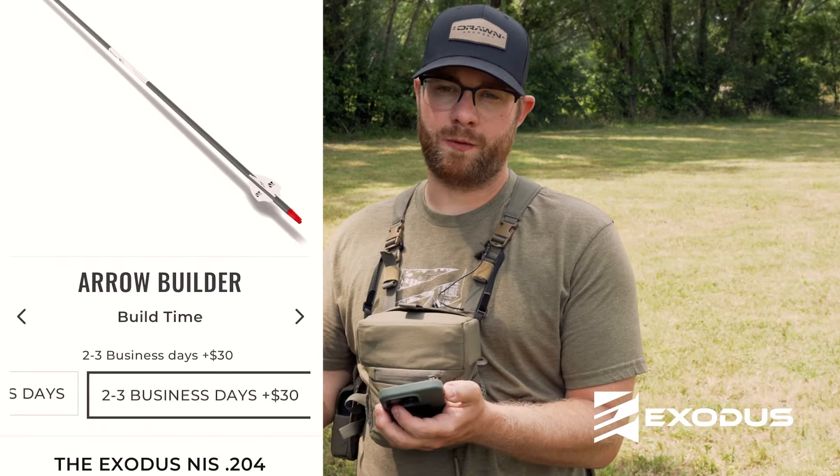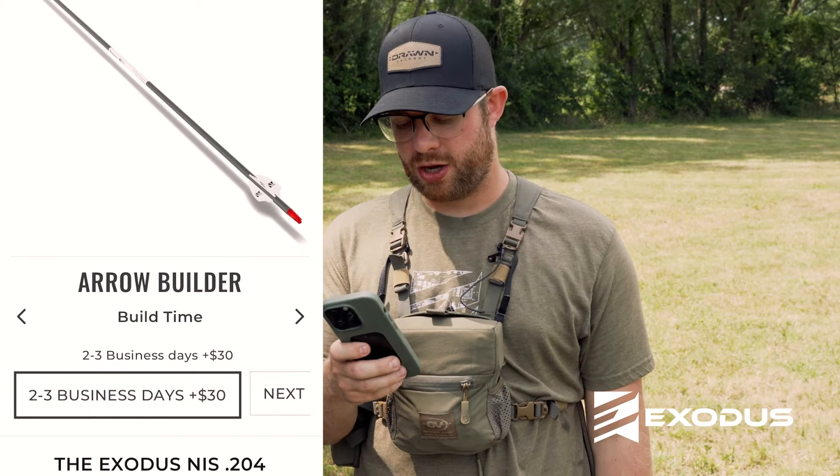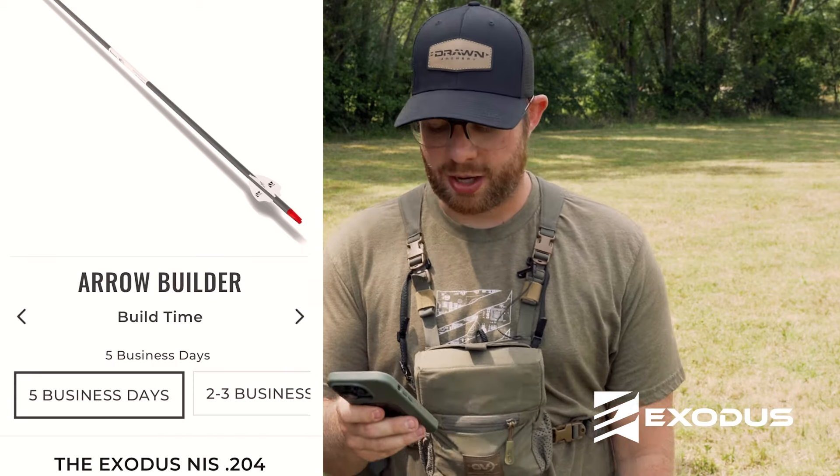Lastly, all you have to do is choose your build time. We can have these built in five business days or less. You also have a two-to-three business day option and a next business day option, so if you're in a pinch and need arrows fast, we've got you covered.